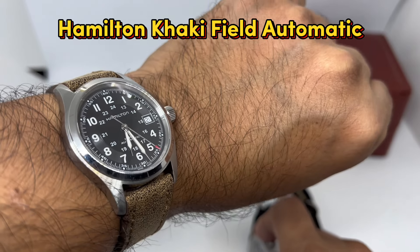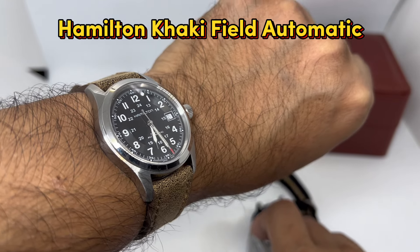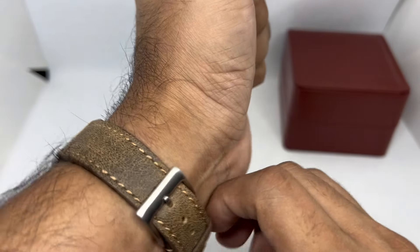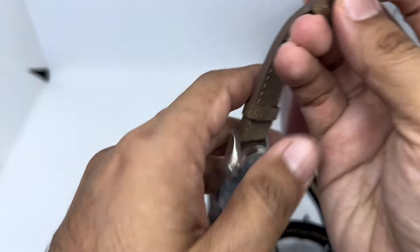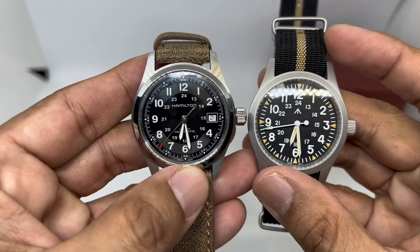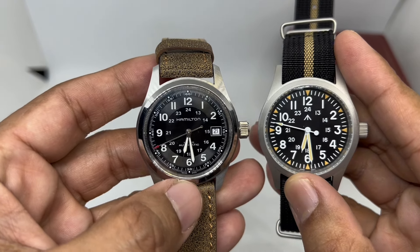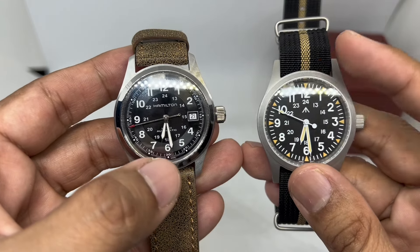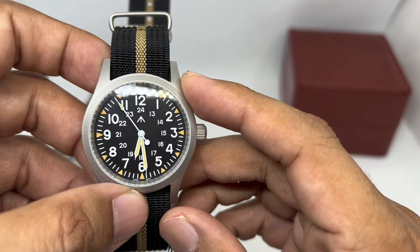Compared to the Hamilton Khaki Field automatic I'm using right now — an awesome entry-level Swiss-made watch given to me by my lovely wife, so I'm not selling it — you can see the resemblance. The hour markers, type fonts, and everything show a clear similarity, which we'll talk about more.